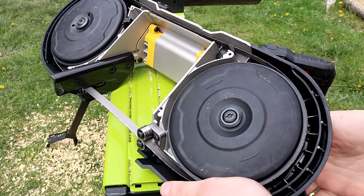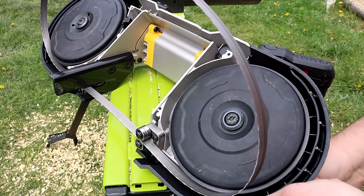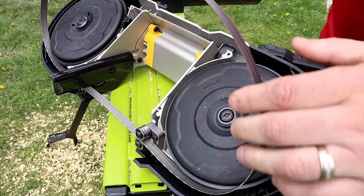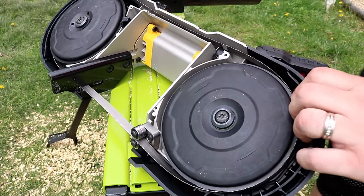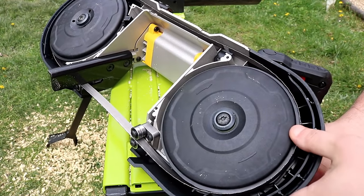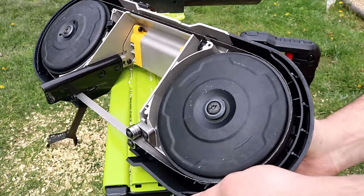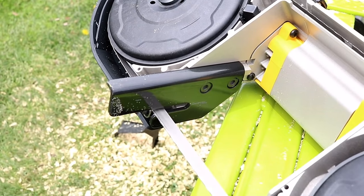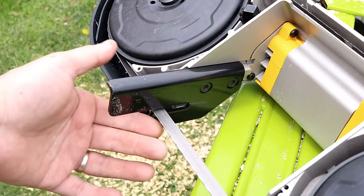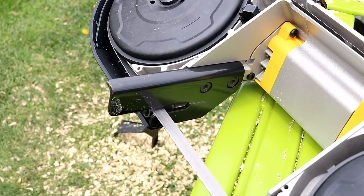I'd suggest you change the blade out when you first get this because the blade that comes with it is not so good. You just loosen it up, the blade pops out, and you put a new one in — a really nice gliding motion. Just slide the blade back in, tighten it down, pull the trigger to let it line up, and it's ready to go. There's also a blade rest that keeps it from jumping around while cutting.